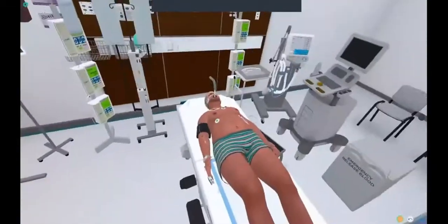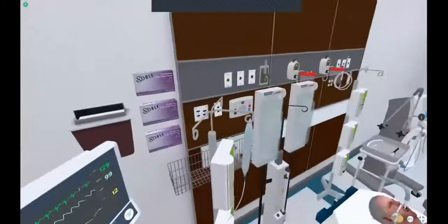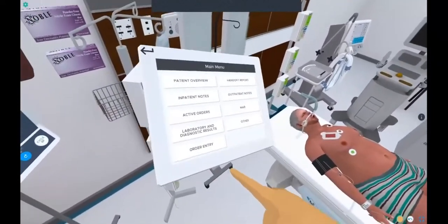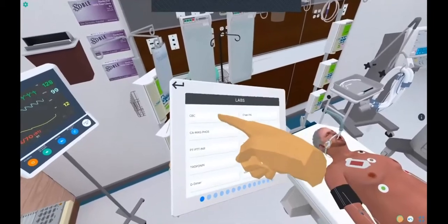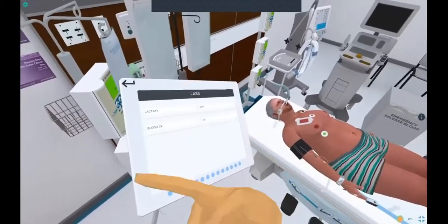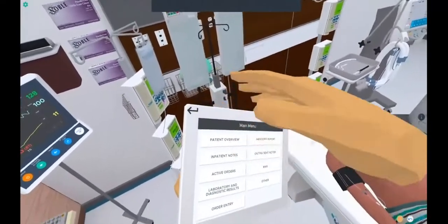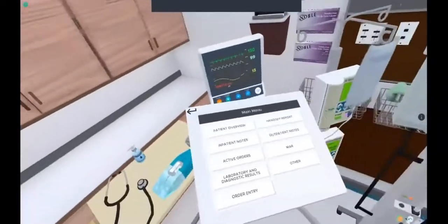Now, if you would like to order labs or tests such as an EKG or troponin, you come over here and pick up this iPad. There are lots of different things that you can look for on this iPad — patient overview, previous orders. If you want a new order, go to order entry, hold it down, and you'll find a list of labs such as a CBC. In order to order it, you just hover over it and point, or D-dimer. Then you swipe left or right to access additional diagnostic testing. If you want to see what the results are, all you have to do is go to laboratory and diagnostic test results — I am not going to open it so I don't give anything away.